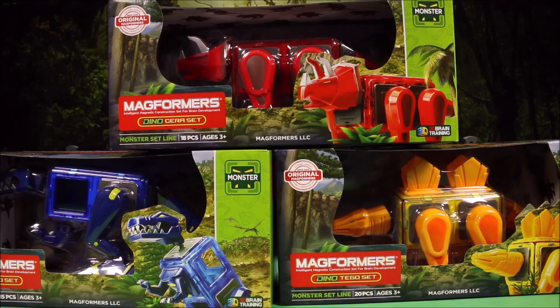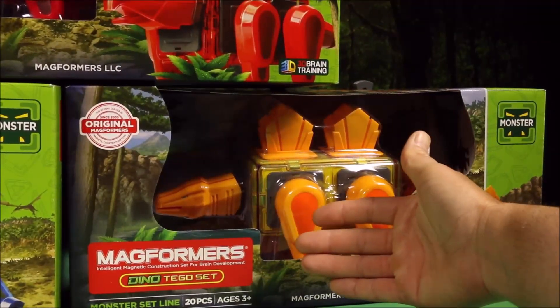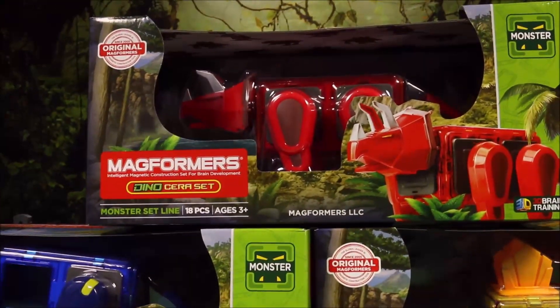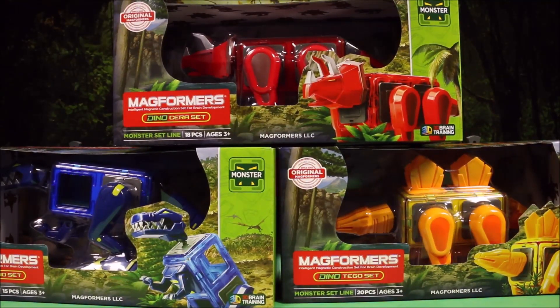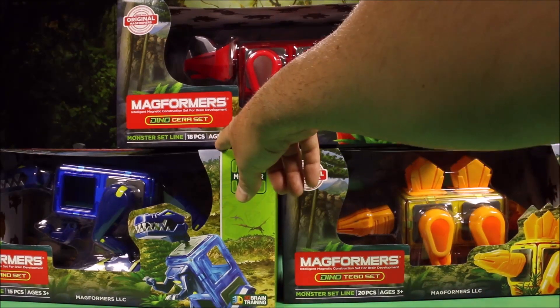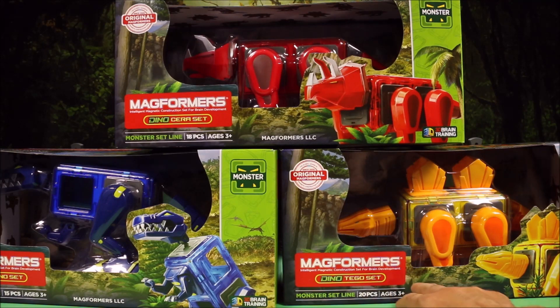Magformers went ahead and sent me these three awesome huge magnetic dinosaur toys. They sent me a huge Stegosaurus, a huge T-Rex, and a huge Triceratops, and these are all different numbers of magnets. The Triceratops is 18 pieces, the T-Rex is 15 pieces, and the Stegosaurus is 20 pieces.